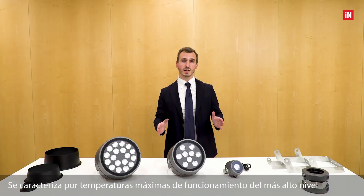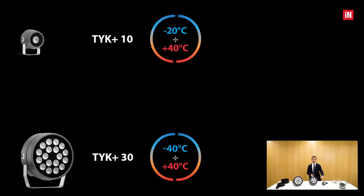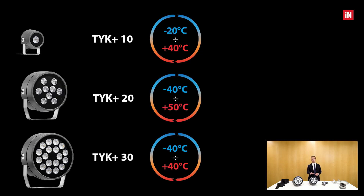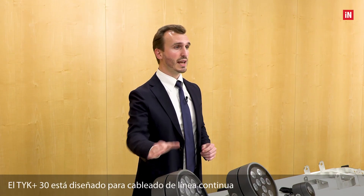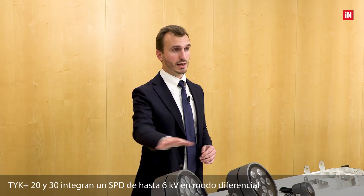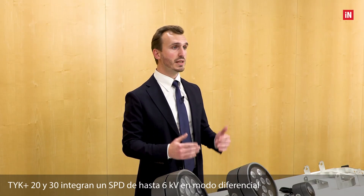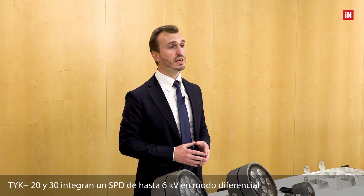The whole range is characterized by a maximum operating temperature of the highest level. The TYK+ 10 and TYK+ 30 reach up to plus 40 degrees Celsius. The TYK+ 20 reaches an impressive plus 50 degrees Celsius. The TYK+ 30 is designed for continuous line wiring thanks to the double cable gland on the back. The TYK+ 20 and 30 integrate an SPD — a surge protection device — up to 6 kV in differential mode.